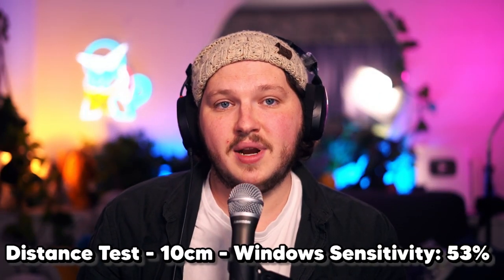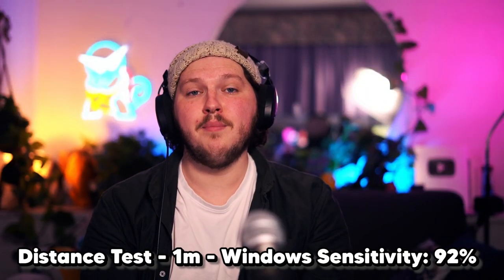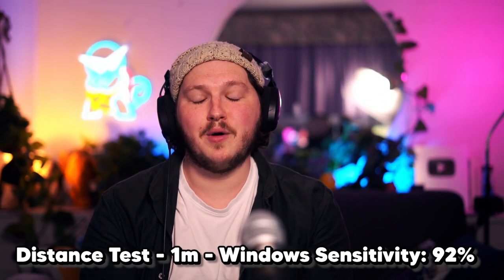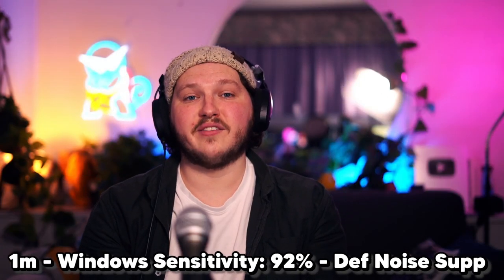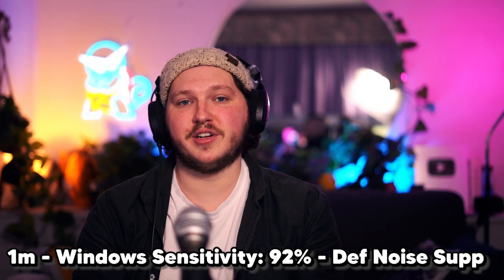This is what I sound like 10 centimeters away. This is what I sound like a meter away. This is what I sound like a meter away with gain increased to 90% in Windows settings. And this is what I sound like from a meter away with settings at 90% and a little bit of noise suppression added. You're not going to use this microphone from over a meter away — realistically you'll use it about 5 to 10 centimeters away.